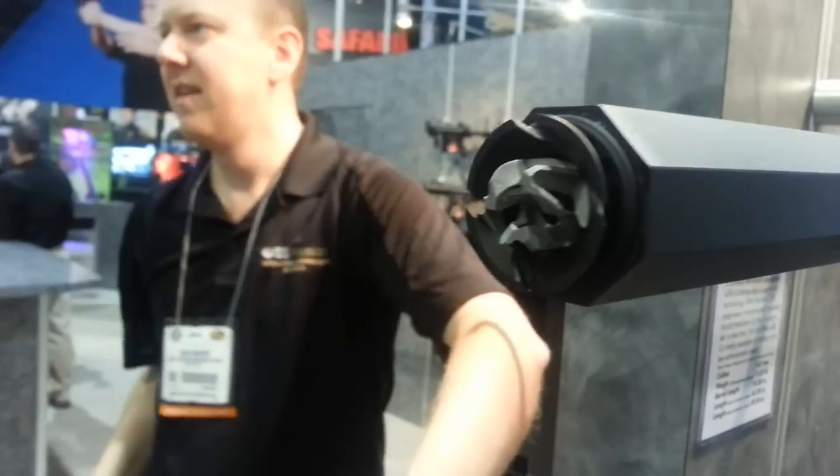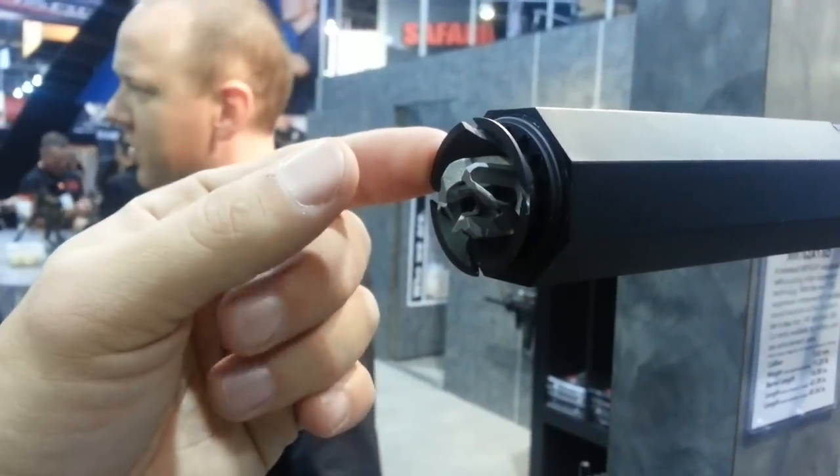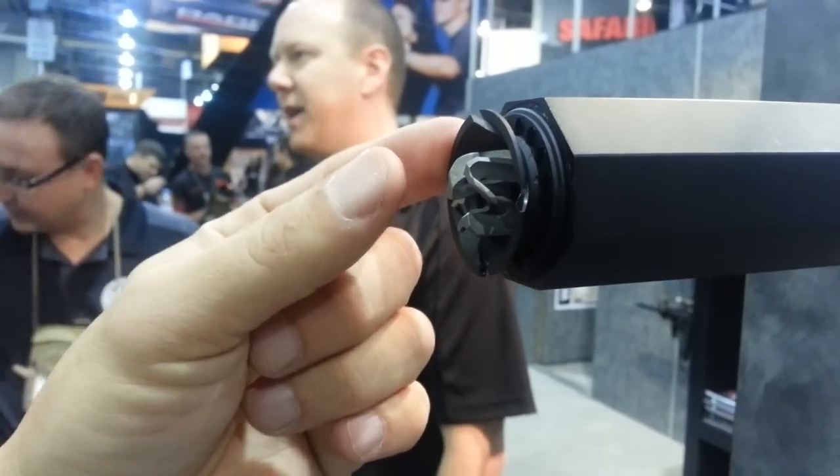Now, is there a module that goes on over this? Yes — there's also a standoff you can thread onto there. It'd be either a standoff motivating device or something simply protecting the end of the suppressor.